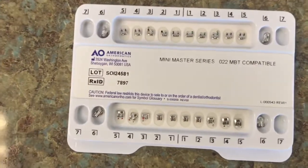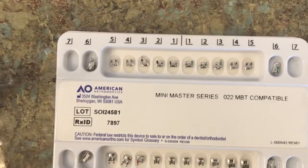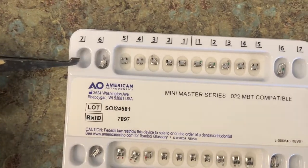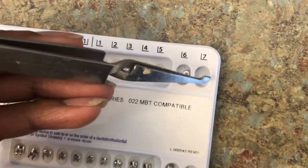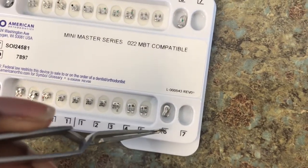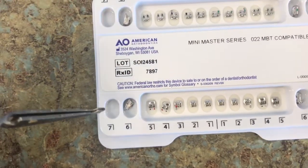So you guys are probably wondering — what about bracket number 7? For all of the sevens: for the upper right 7, I will use an upper right 6 bracket. Same for the upper left — I will use an upper left 6 bracket for the upper left 7. Same for the lower left — I will use a lower left 6 bracket for the lower left 7. And for the lower right, I will use a lower right 6 bracket for the lower right 7.